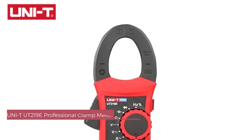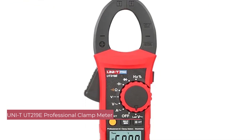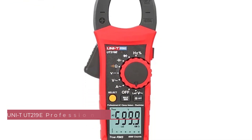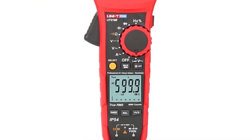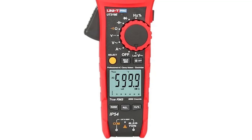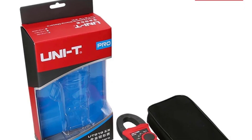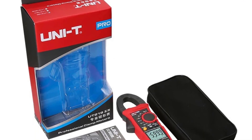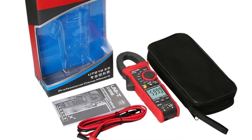Number 1: UNITY UT-219E Professional Clamp Meter. The first thing that stands out is the solid build quality — it feels durable and well-made, suitable for both professional and DIY use. The compact dimensions of 102 x 51 x 8mm and lightweight design at 450 grams make it easy to handle and carry around, ensuring convenience on the job.